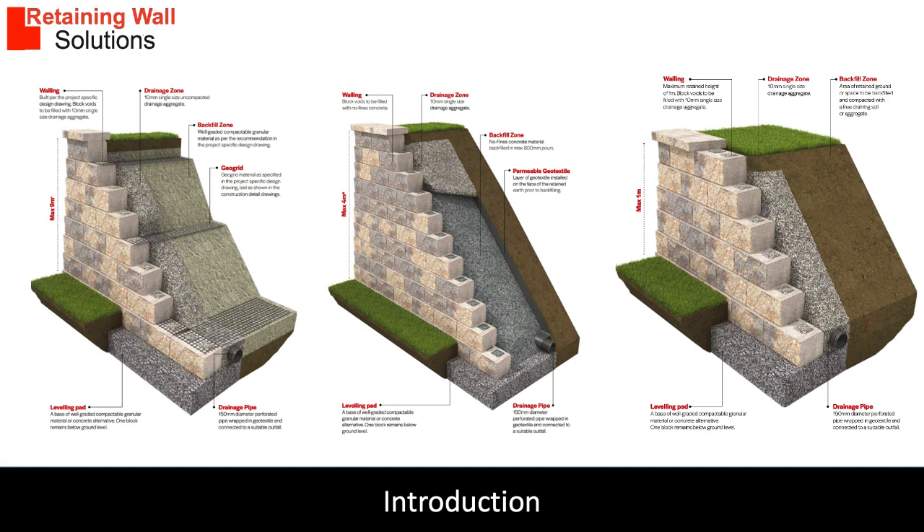The gravity wall design has two options. Walls to one meter in height can be built just using the blocks, subject to design. Walls from one meter to four meters can be built using a concrete backfill, and walls from one meter to nine meters can be designed using soil reinforcement. Soil reinforcement becomes a more economical solution when concrete backfill is from one point five meters high.